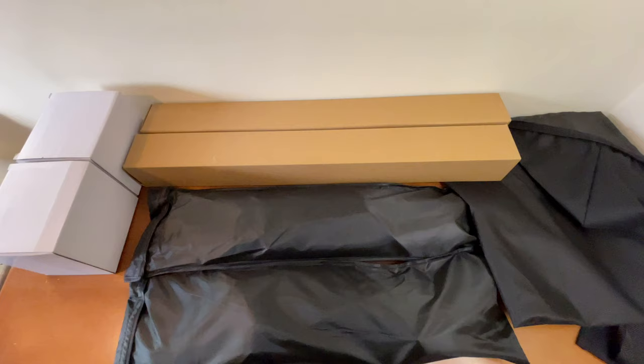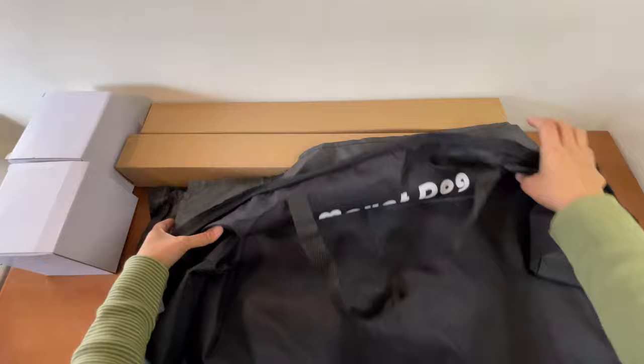Let me show you what the package comes with. First, it comes with a carrying bag, and the carrying bag looks like this.